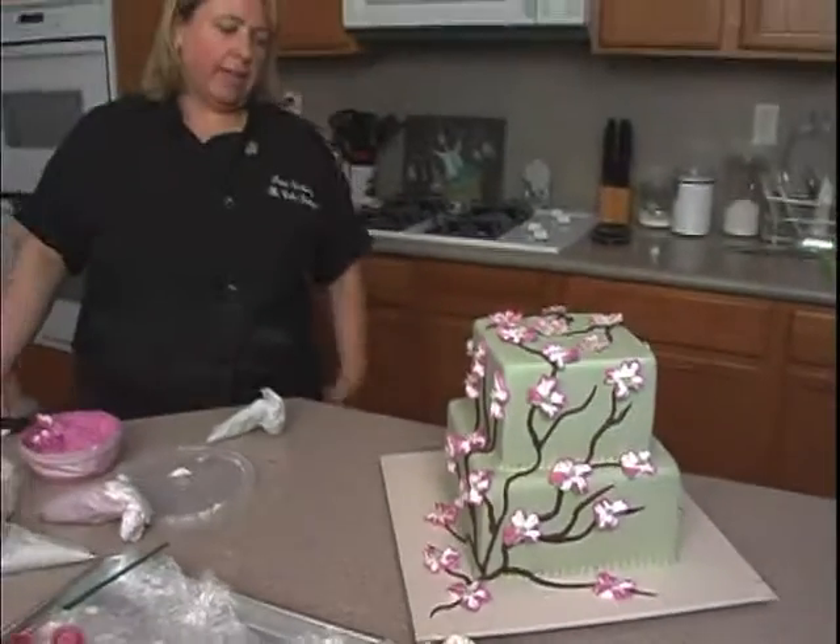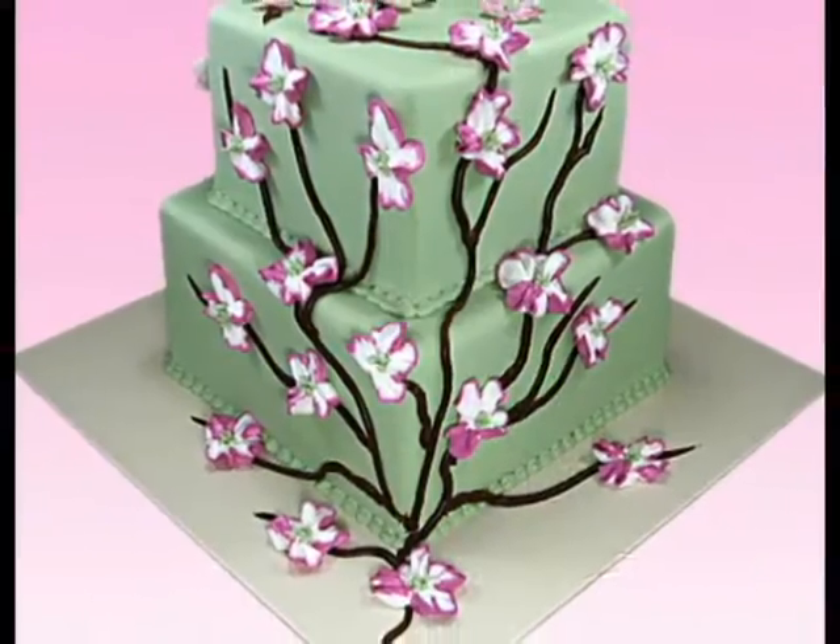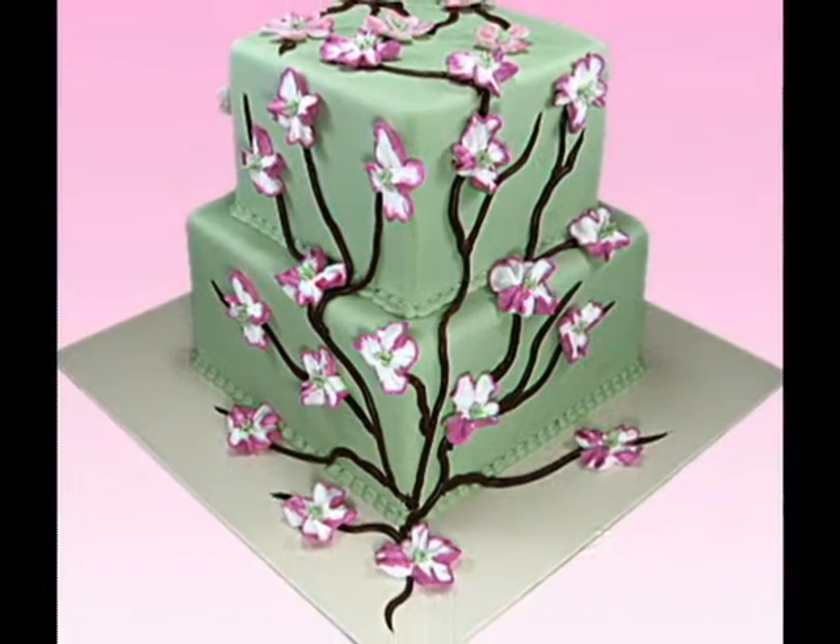Very simple yet elegant cake. Bye, thank you.